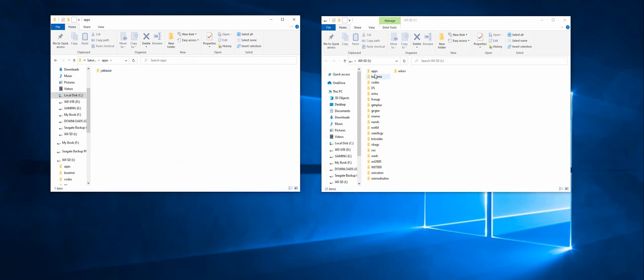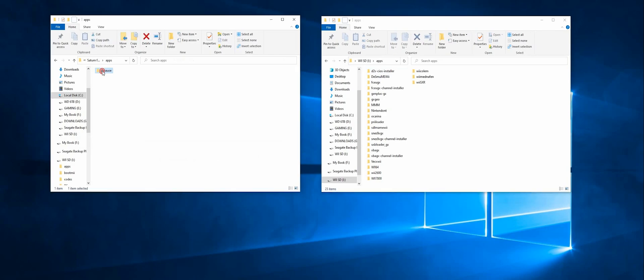You just want to drag the contents of this apps folder into the apps folder on your SD card. Then in the root of your SD card, drag this folder over — this is where your games go. You can delete the file that tells you about the BIOS, because your BIOS is already there, as you can see.